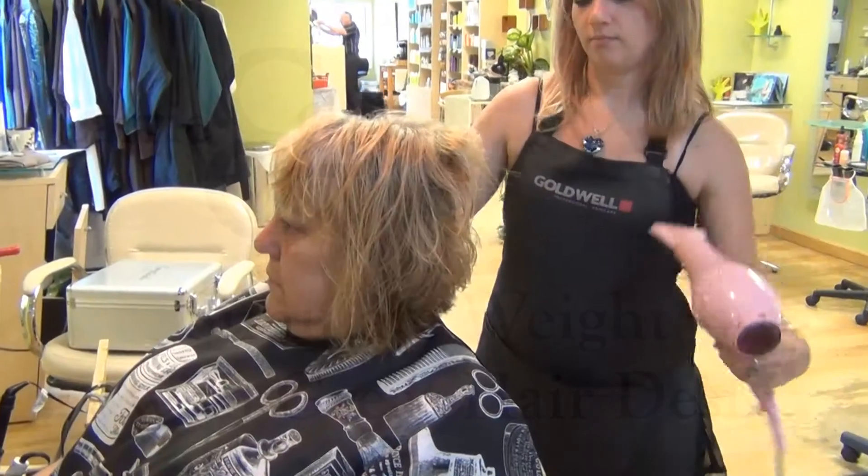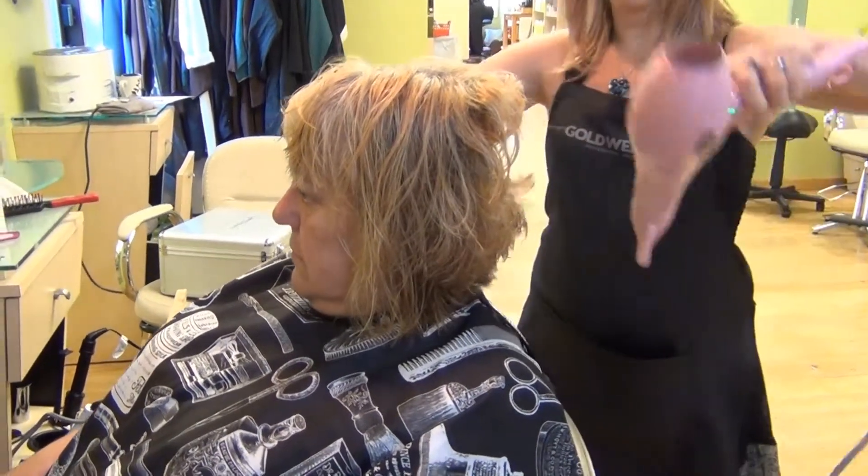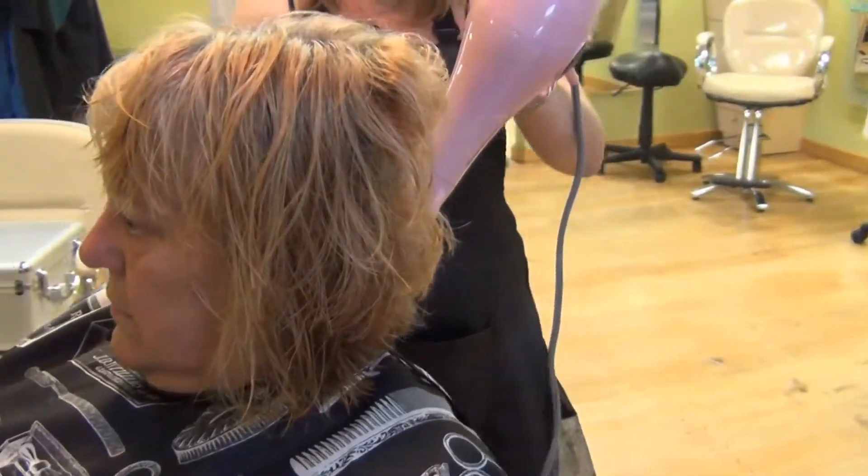Our model today, Judy, came in complaining about how she had put on a couple of pounds and it all shows up in her face.